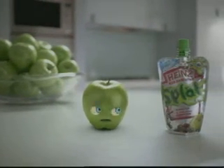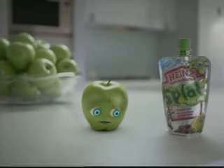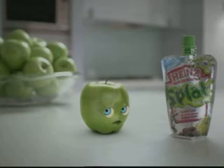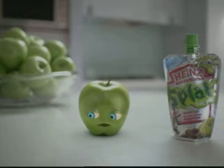I have a complaint to make about Heinz Fruit Splats. I know they are a tasty fruit puree, with no added sugar, colours or preservatives. I know they make a healthy lunchbox treat, and if you put them in the freezer, they'll keep your lunchbox cold.